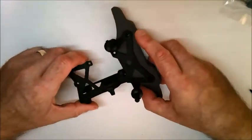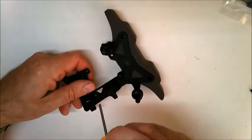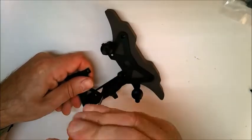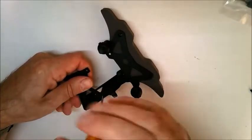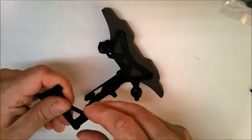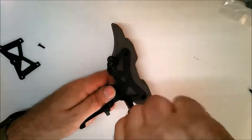You do need the assembly from stage 9 first of all. The first thing to do is to take off the upper plate from the assembly and also take out the screw here to separate these two parts of the assembly as well.